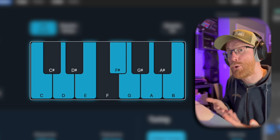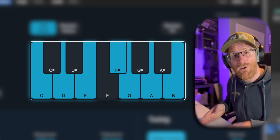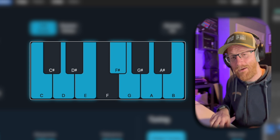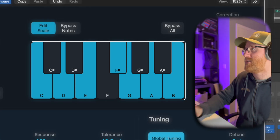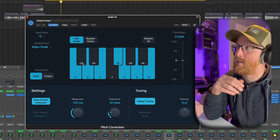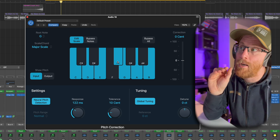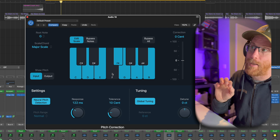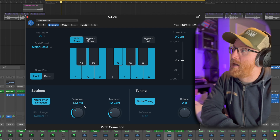G major is very similar to C major — the white notes — except we swap the F for F sharp, and you can see that represented right in front of us. Now if the pitch detection detects a note coming in on F, it will pitch it upwards to F sharp. If it is a certain amount of semitones below F, it will pitch it down to E. That tolerance and response time is controlled here.